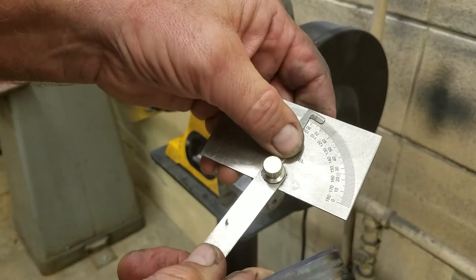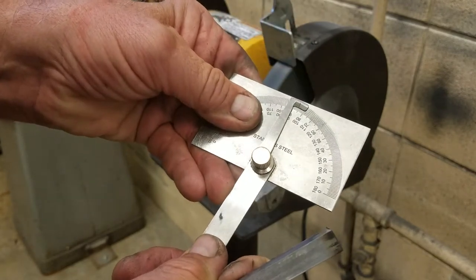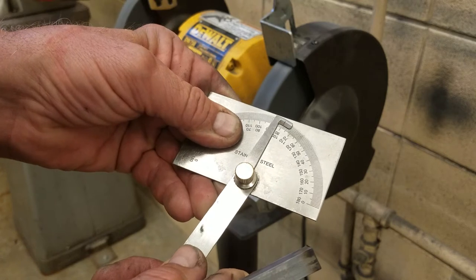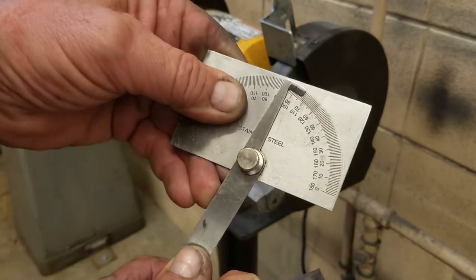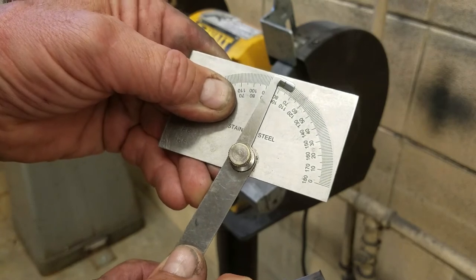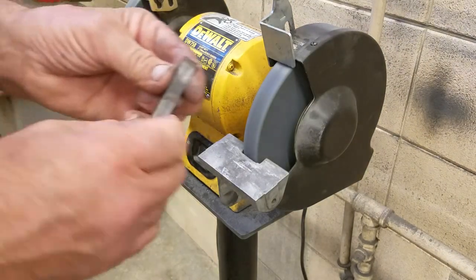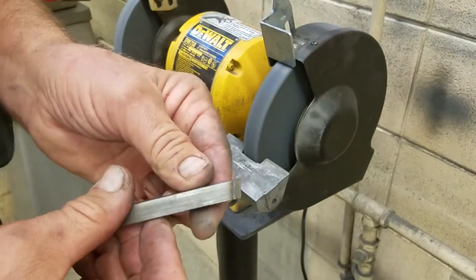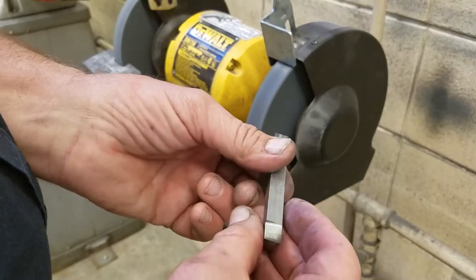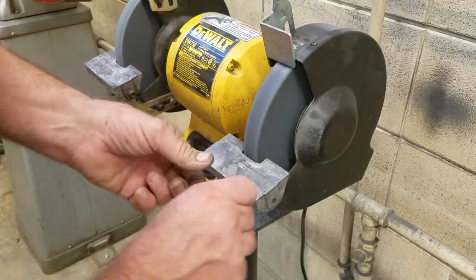Let's check the angle we have — right about there it looks like we've got about 11 degrees, 10.5 to 11 degrees. Right there is 90 degrees, so we want it to be anywhere from 10 to 12 degrees. You can see on our protractor: 10 to 12 degrees right there.